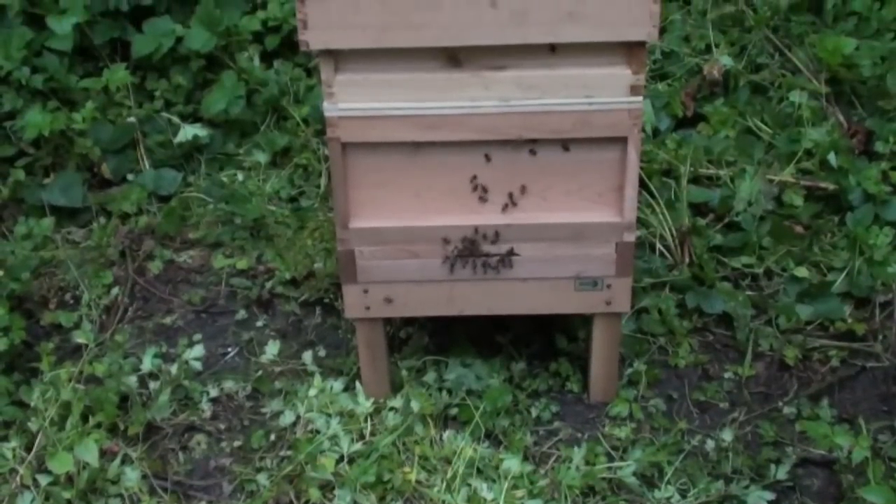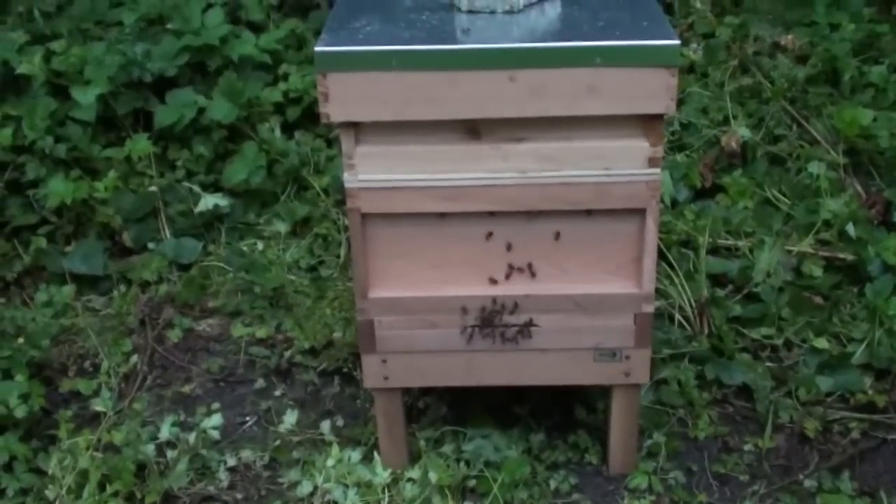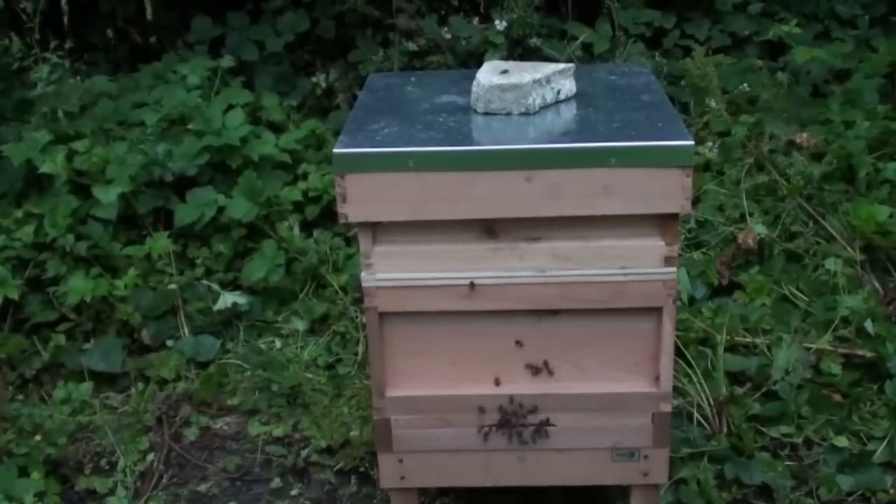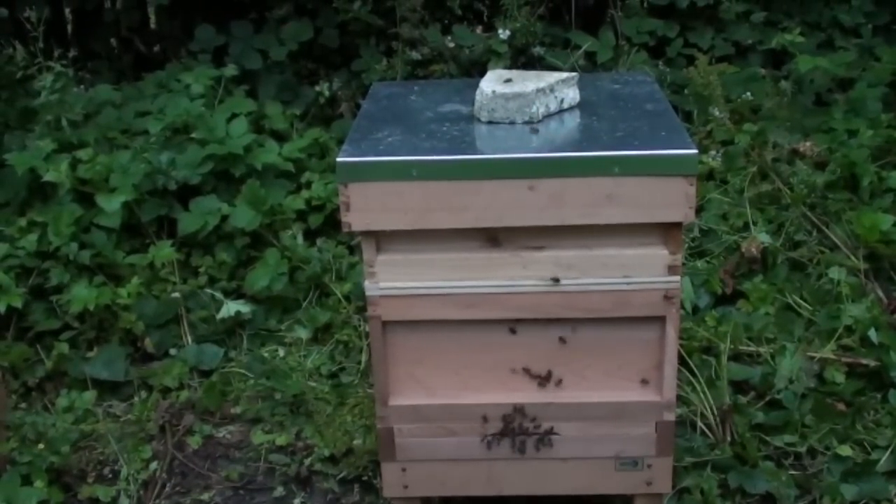So there we go, that's the new hive now set up with the swarm, brought here in our own bee box.